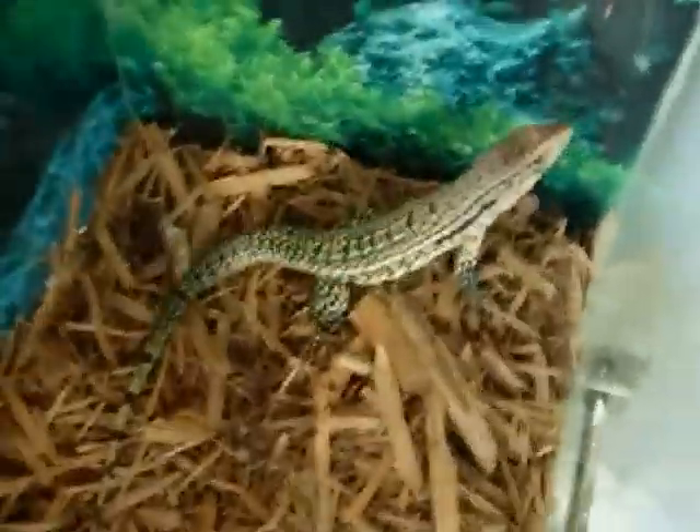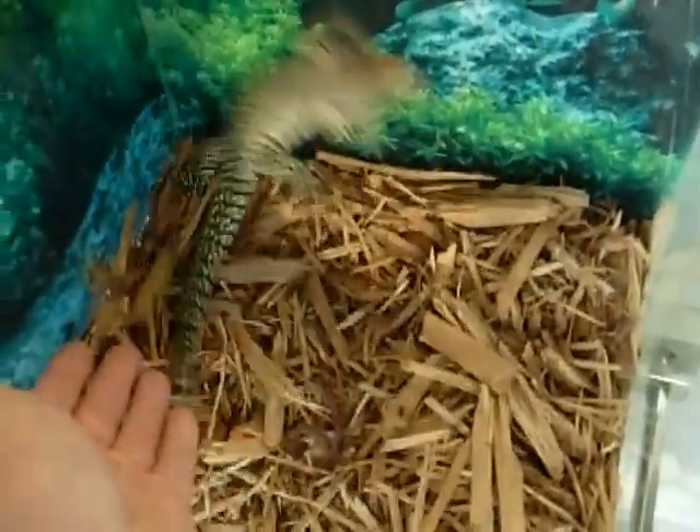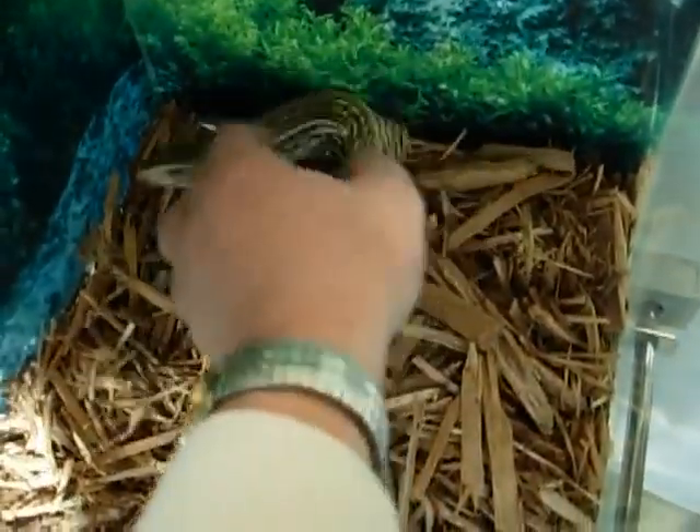I had questions about moving a tegu to a feeding bin, and I want to show you how this can be done without upsetting the animal and without fighting with or grabbing the animal. This tegu is not tame at all, but you don't want to make sudden movements — you want to ease under the animal.